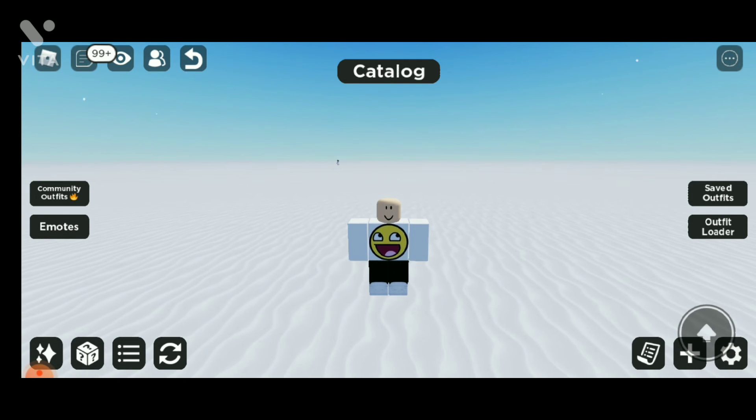As you can see, this looks like a white shirt which I've made for free by using the epic face. If you guys enjoyed the video, make sure to like and subscribe. See you guys in the next one!